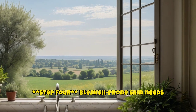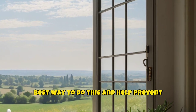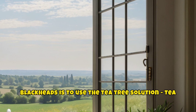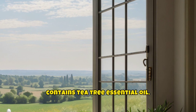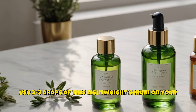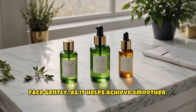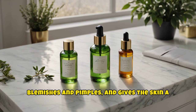Step 4. Blemish-prone skin needs hydration, just like all other skin types. The best way to do this and help prevent blackheads is to use the Tea Tree Daily Anti-Perfection Solution, which contains Tea Tree essential oil. Use two to three drops of this lightweight serum on your face gently, as it helps achieve smoother, healthier, and more radiant skin, combats blemishes and pimples, and gives the skin a healthy appearance.